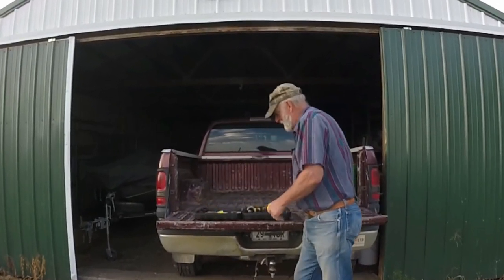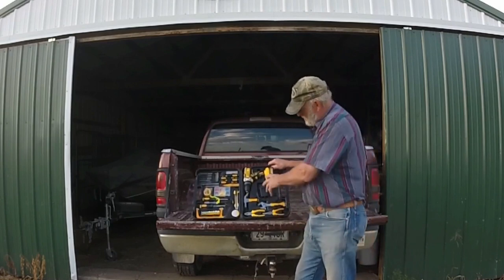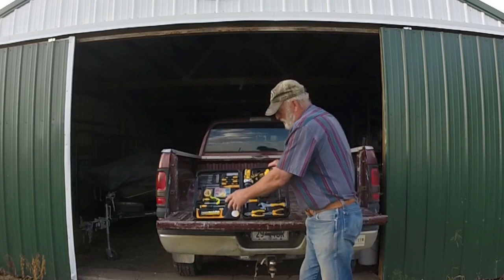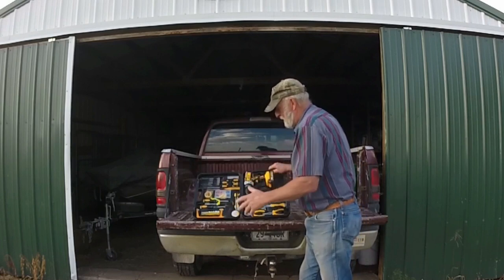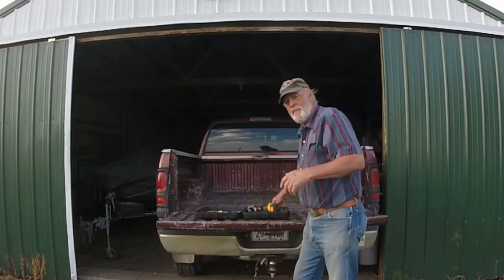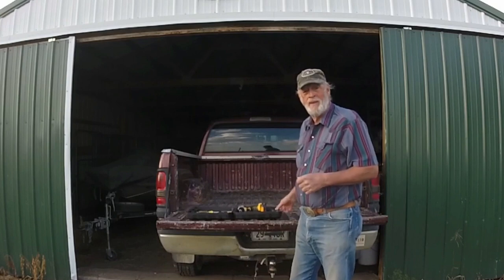The neat thing about the kit is it comes with everything you can use: your drill, hammers, wrenches, even a hacksaw, screwdrivers, utility knife, tape measure — anything you might need to get a job done around the house.